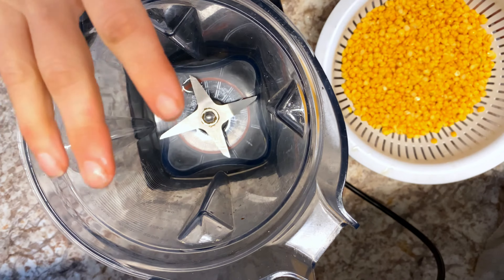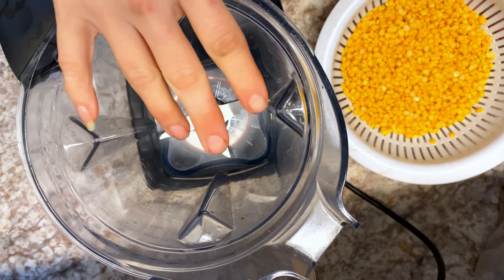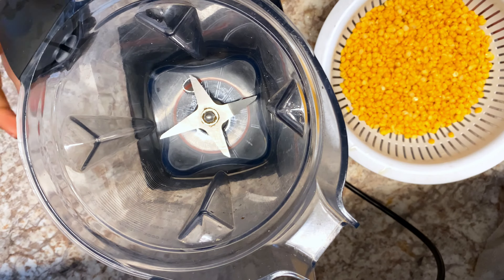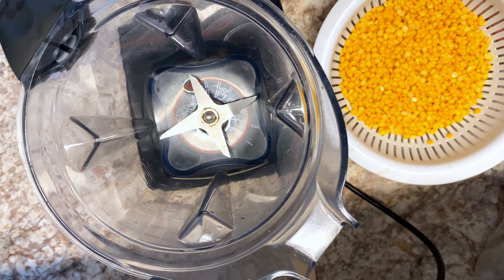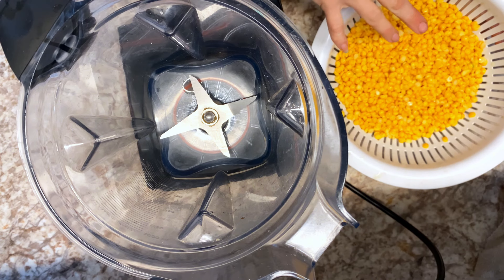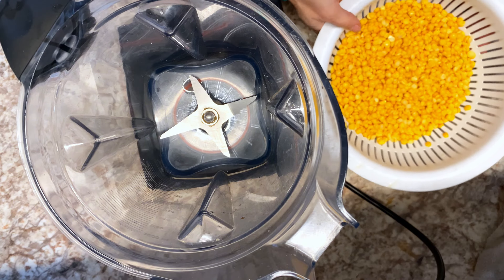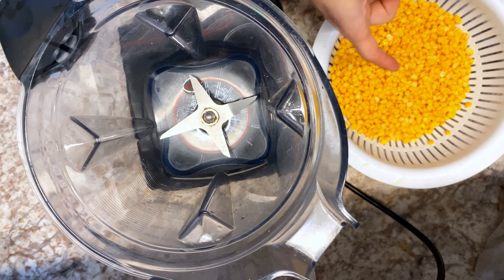I'm going to share that recipe with you and then I'll also be making a vegan omelette to show you how it cooks up. To your blender — it doesn't have to be a high-speed blender; I'm using a Vitamix but any blender will work, it just gets smoother with a high-speed blender. First we're going to add our soaked lentils — these are yellow split mung beans.